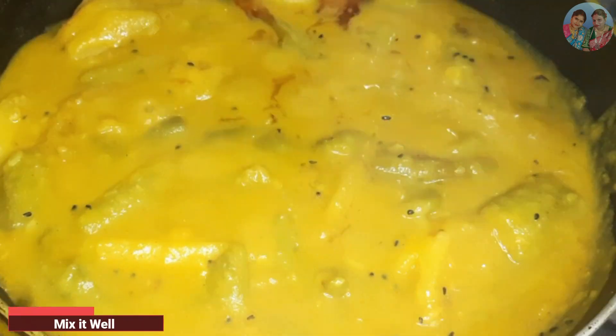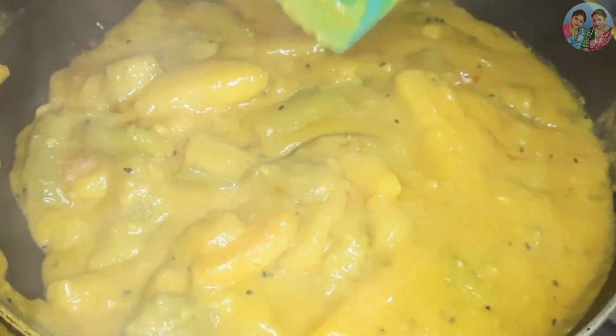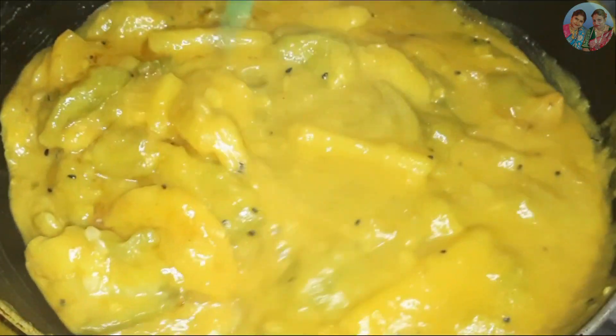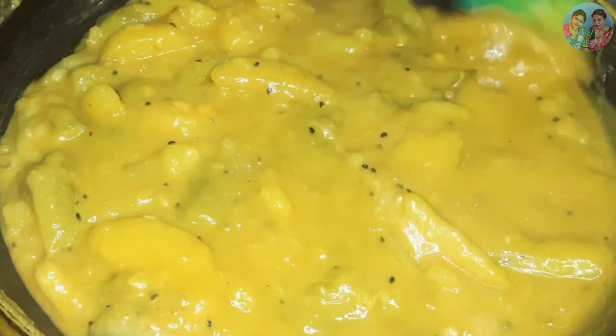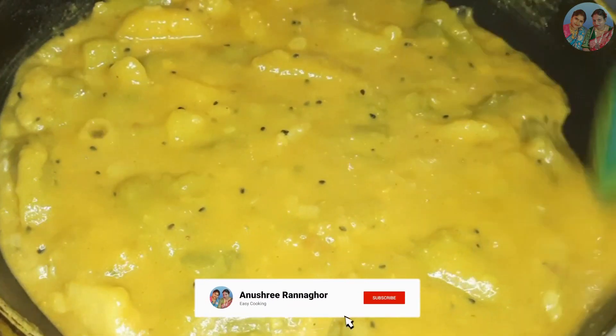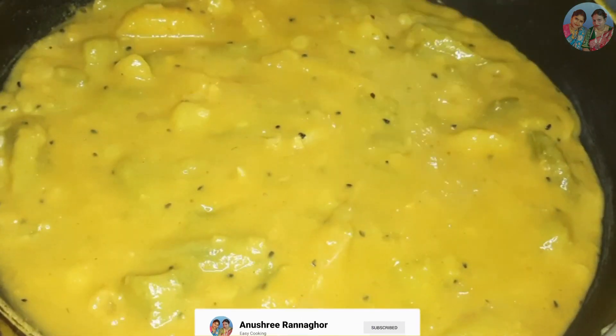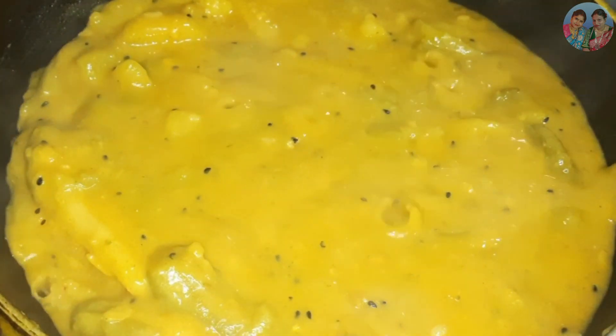We will start with the dish. We will serve the recipe for the dish. We will be ready for the dish — food and food. We will try to make the recipe. Please like and comment. Thank you so much for joining us and we'll see you in the next video.